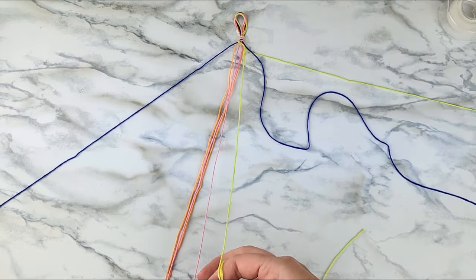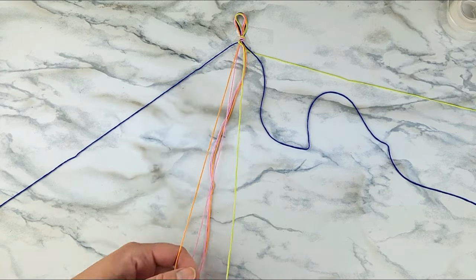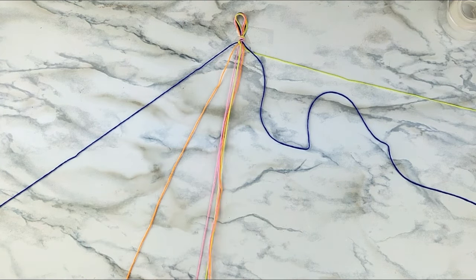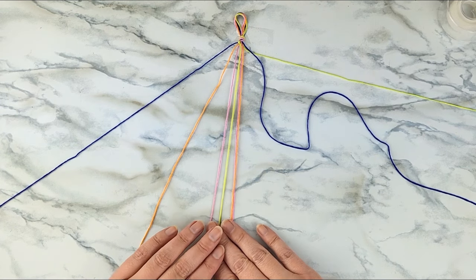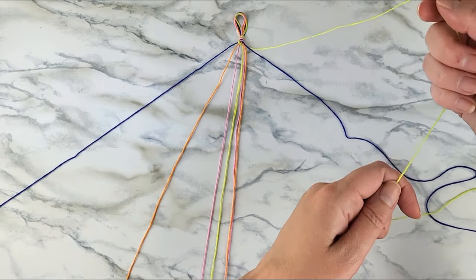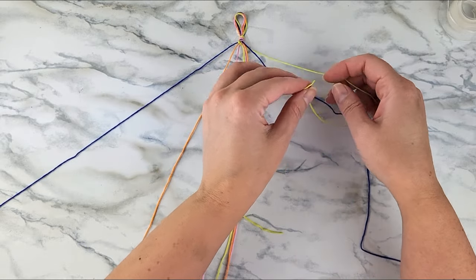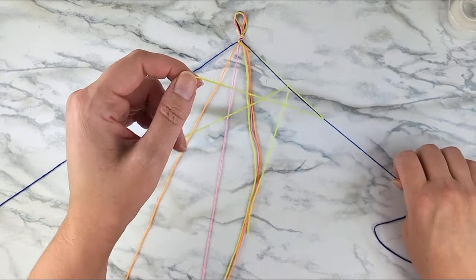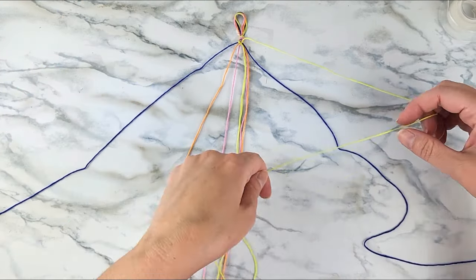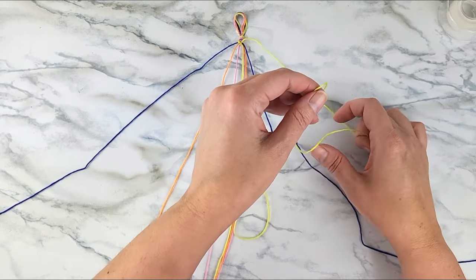Once you've finished with the first yellow strand, it will now be in the middle, and you'll repeat the same process on the right-hand side with the yellow strand coming from the right to the middle. But rather than tying forward knots, we'll be tying backward knots instead. The easiest way to remember this mirrored process is that you're going to be making a backward number four. Continue making two backward knots on each color using that first yellow strand until it meets the other yellow strand in the middle.